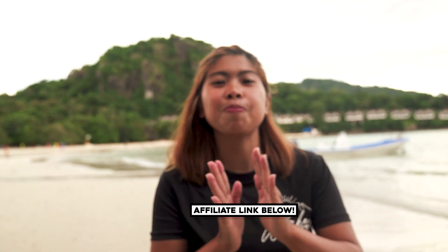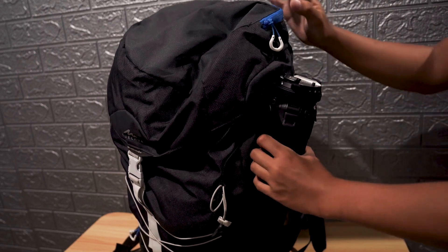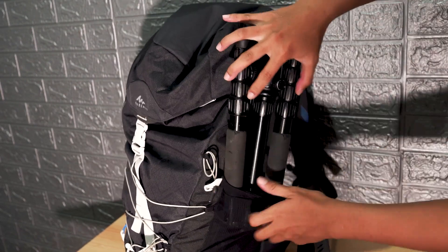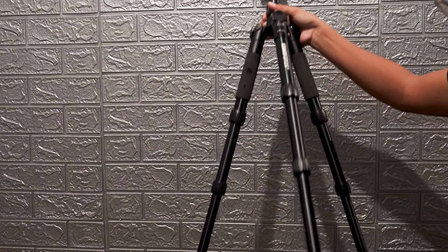Pig Design designed this tripod like a water bottle so you can easily put it inside your bag. Other tripods are very hard to fit in a bag, but with this tripod it's going to be easier — like taking out a water bottle — and it can easily fit into a bag.